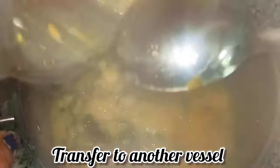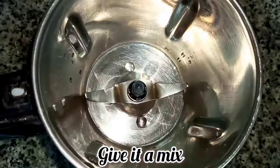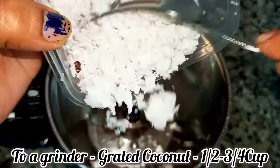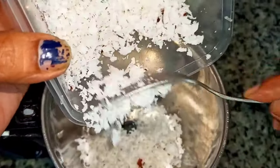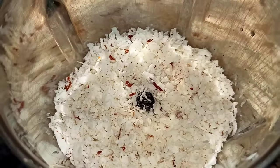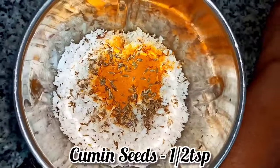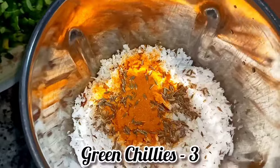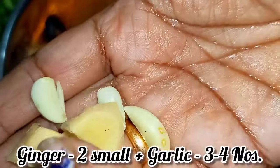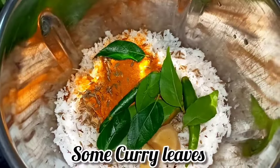It should be like this — it should be mushy. Transferring to another bowl and giving it a very good mix. For that, here in a grinder I have taken grated coconut, and to that I've added turmeric powder, then goes in a little cumin seeds, green chilies, a small pinch of ginger, little garlic, and little curry leaves.